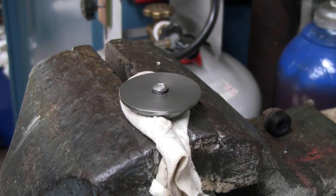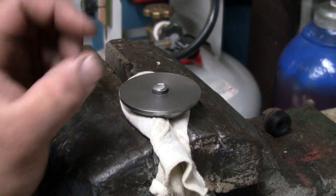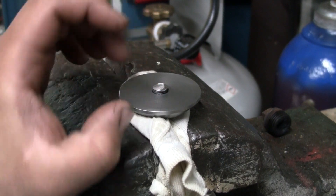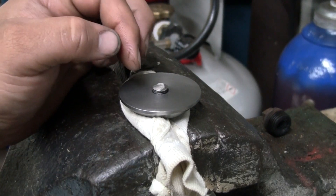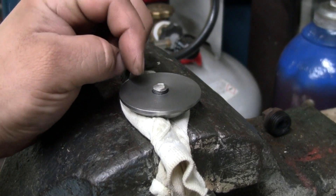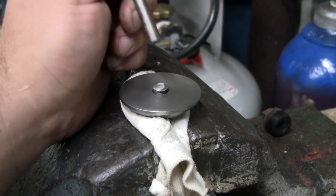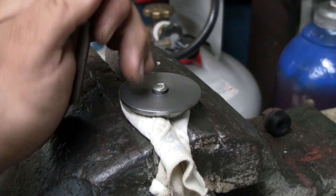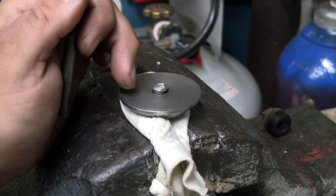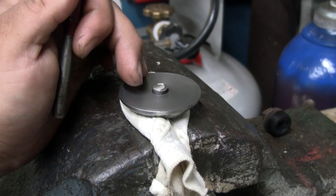We've got the valve held firmly in the vise with a little rag around it to try to prevent marring the valve head and the stem. I've cut off the extra threads, and what we're going to do is go around with a flat punch like this and peen these extra threads down around the valve head — that's going to secure the head to the stem.